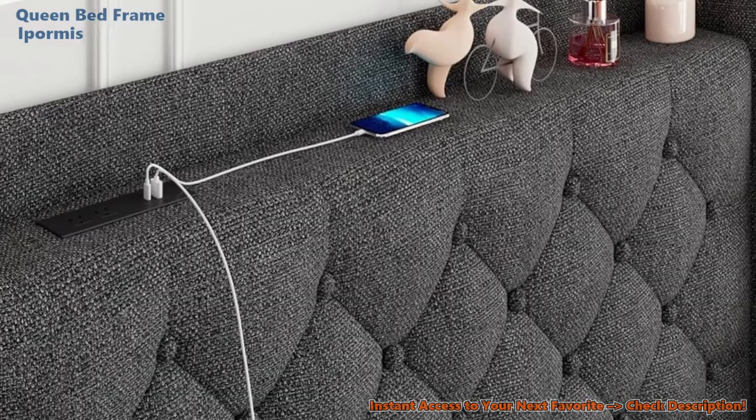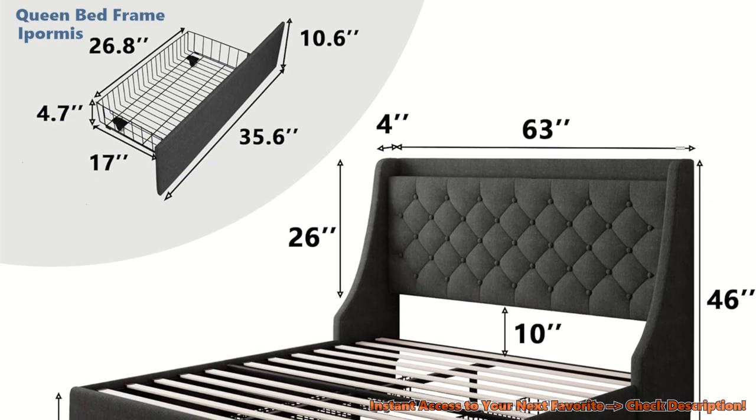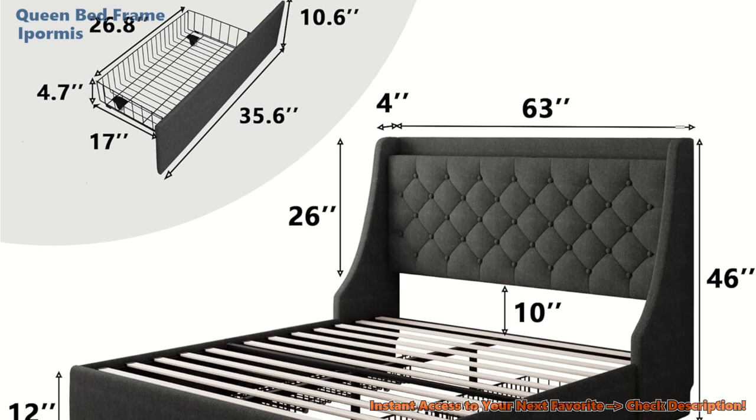Assembly. Worried that putting this bed frame together is a puzzle? Rest easy. Customers report that assembly is a breeze, with clear instructions and a quick setup.